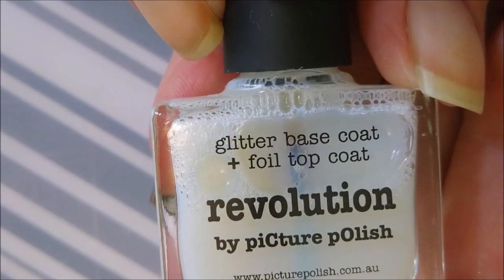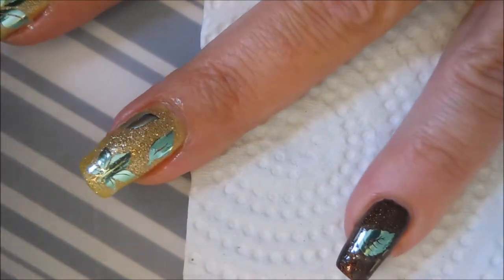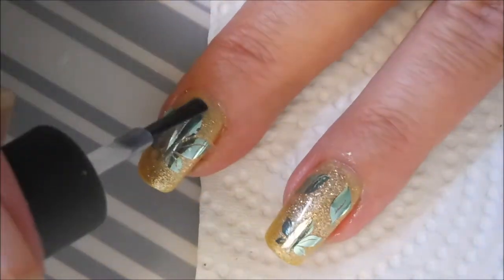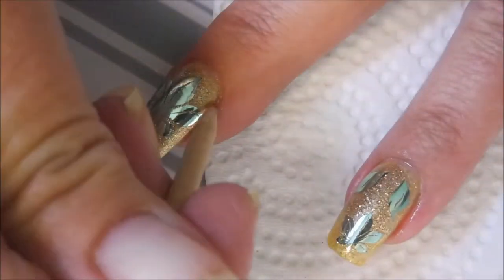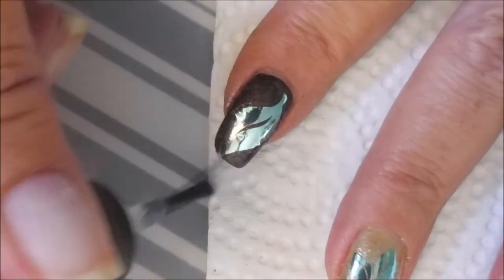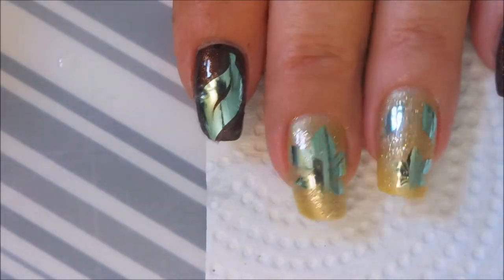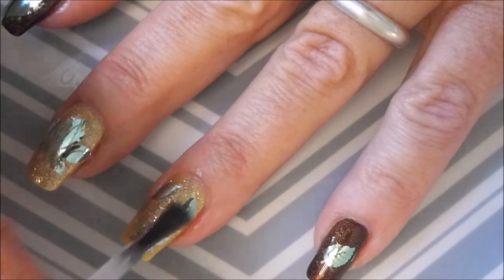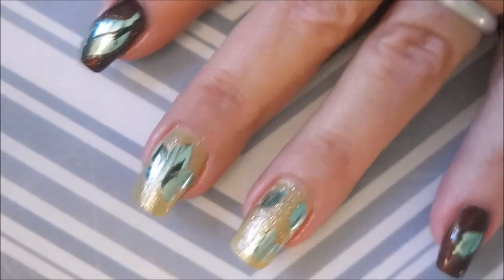I'm going to use the Revolution by Picture Polish — it is a glitter foil topper and a water-based product, so it will not crinkle these beautiful foils. You can also use gel polish and it won't crinkle the foils either. But since I was using regular polishes today, which is what most people have, I decided to go ahead and use the water-based one. I'm going to dry completely before I add on my regular topcoat. Very pretty. Now I'm going in with my regular topcoat to seal this all the way in and make the mani last, capping my ends.